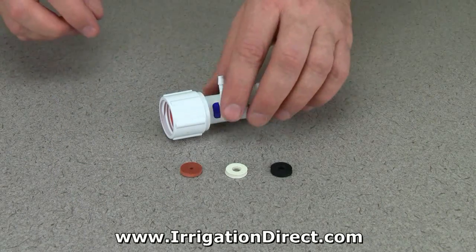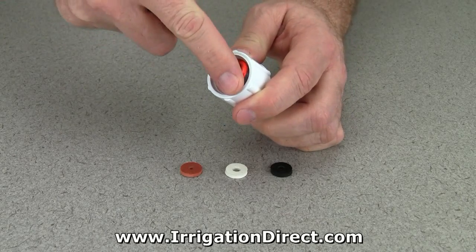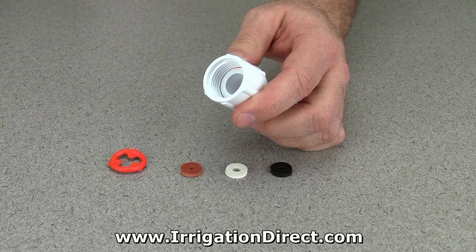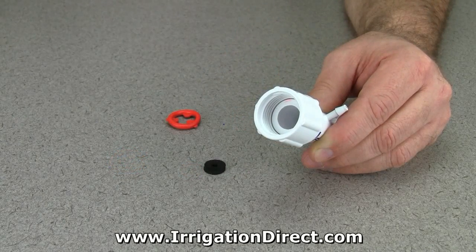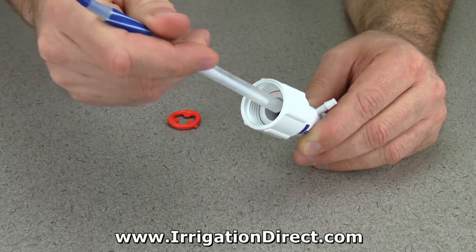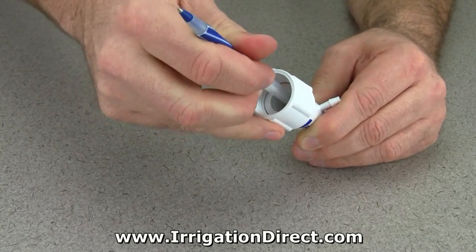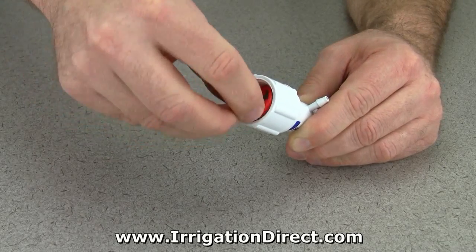To install the flow disk, first remove the washer from the female swivel end on the hose bib adapter using a flat tip screwdriver. Next, insert the proper flow disk into the hose bib adapter and use the back end of a pen or pencil to firmly seat the flow disk. Then finally, replace the adapter's hose washer.